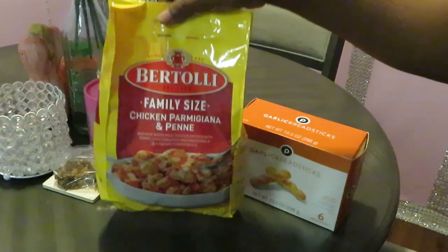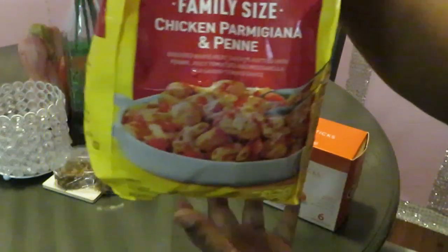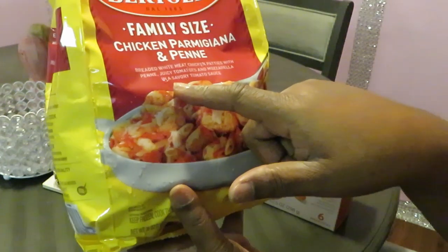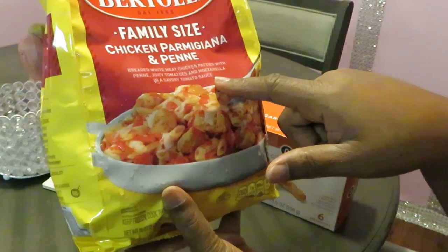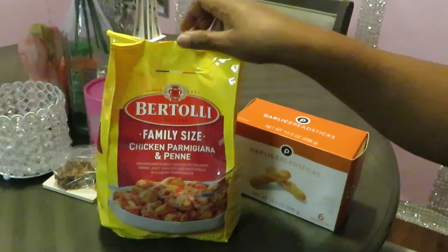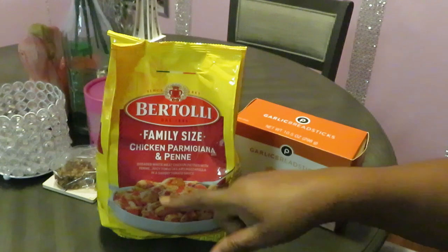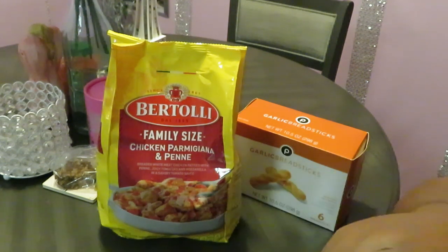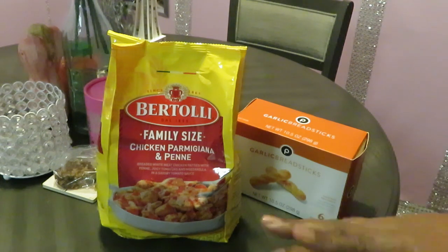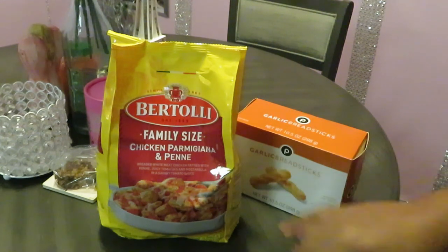Today we're doing a Bertolli family-sized chicken parmigiana and penne. Breaded white meat chicken patties with penne, juicy tomatoes and mozzarella in a savory tomato sauce. All that better be in this bag — the sauce, the penne, all that breaded chicken. The only thing is Bertolli don't always put enough meat for me, so I always gotta add meat. But we gonna see, cause I ain't cooked this one before.